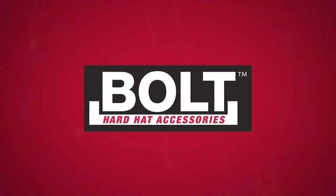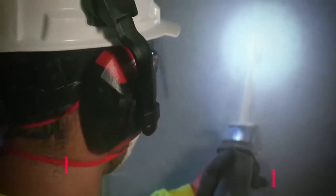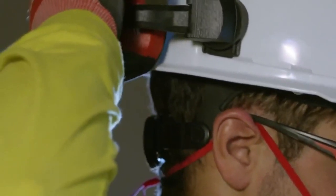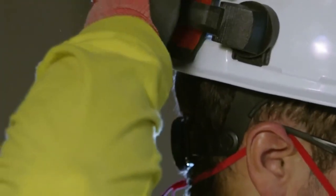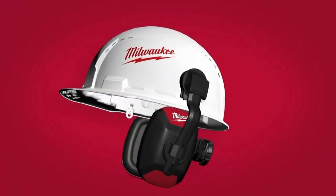Our new bolt earmuffs are designed with lightweight protection and adjustable wear. They can be easily rotated off your ears to reduce neck fatigue after long periods of use, and can be clicked in and out for easy convenience on the job site.